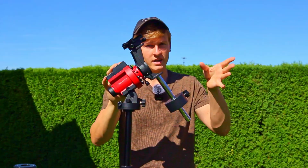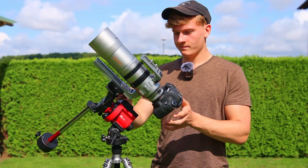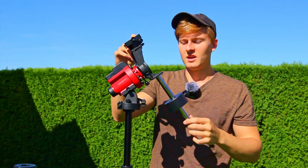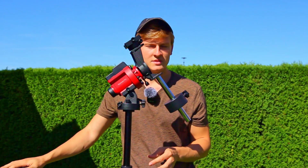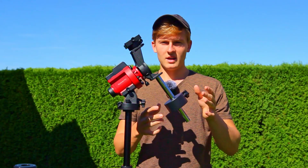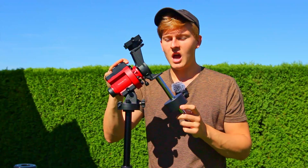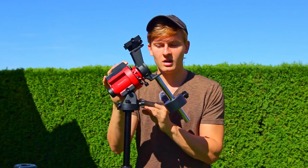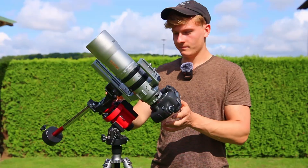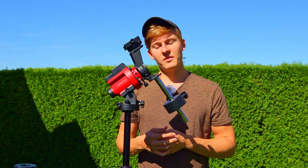You can definitely use a telescope on the star tracker. However, if it's windy I wouldn't recommend it as the setup will move constantly. I've used a telescope with a focal length of 264 millimeters, which in my opinion is the limit of this star tracker. If you want to use a bigger telescope I'd recommend buying a bigger mount, as these star trackers are not built for telescopes with a focal length over 300 millimeters. The star tracker has a maximum payload capacity of five kilograms, so try not to overload it or image quality will suffer.